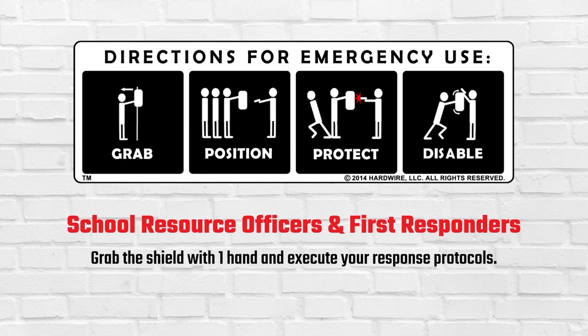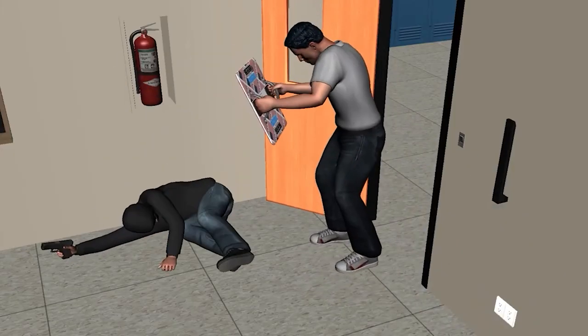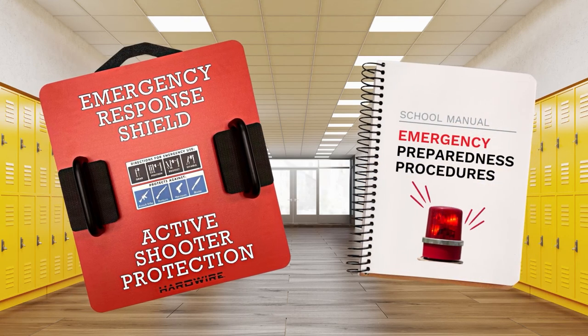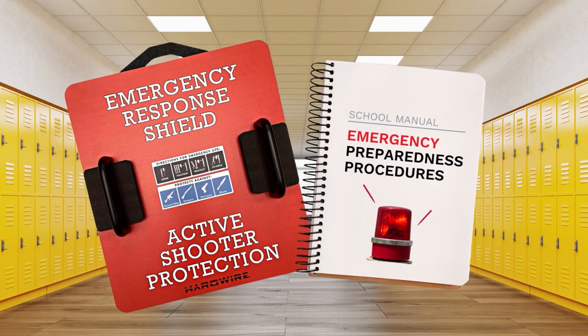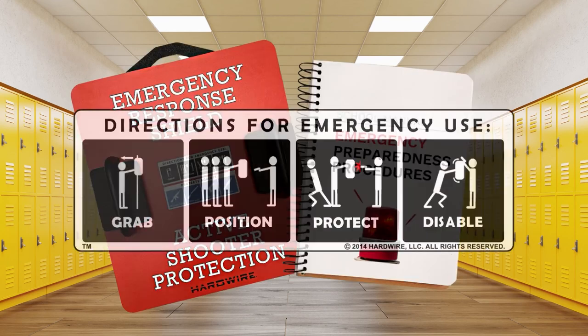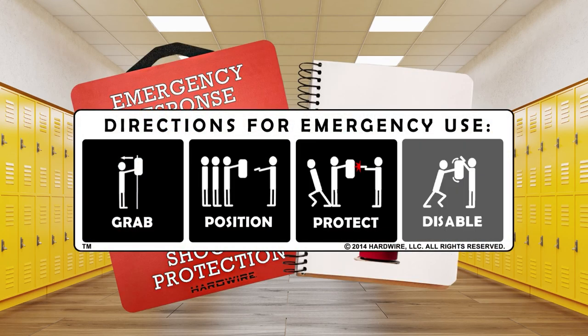In summary, be aware and be prepared. Know your surroundings, your school's emergency response plan, and the tools that are available to you. If you are confronted with an active shooter, use your Emergency Response Shield to Grab, Position, Protect, and Disable.